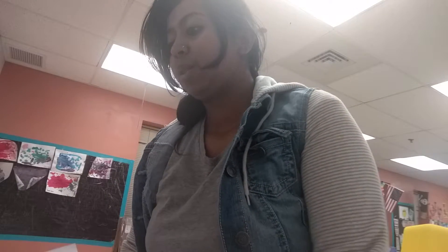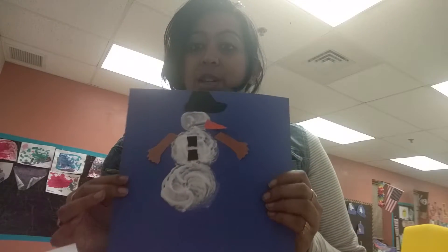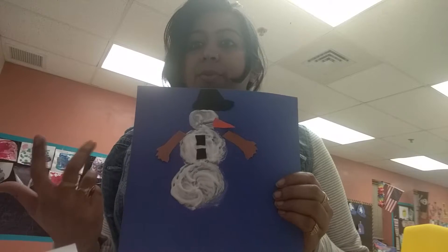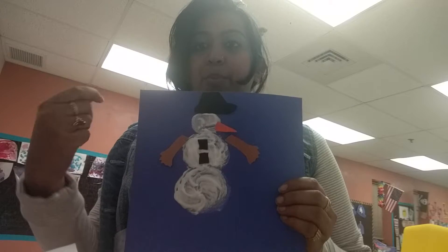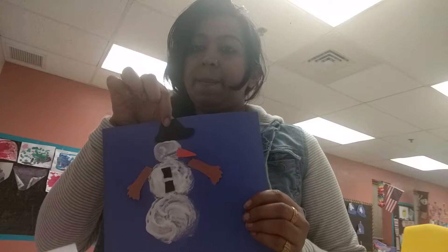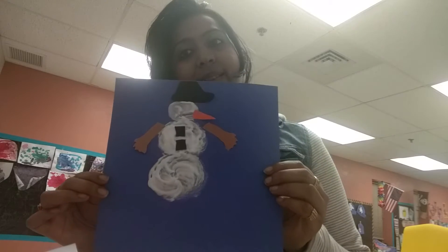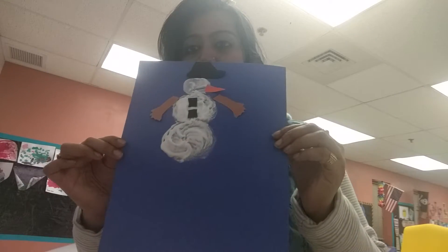The third activity is a snowman. You mix glue with foam shaving cream together, use a brush to make three circular shapes on paper, then cut out and attach a hat, nose, hands, and buttons. The kids can do this sitting with their parents.